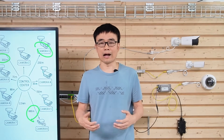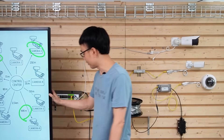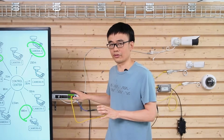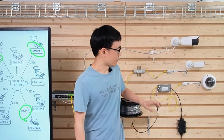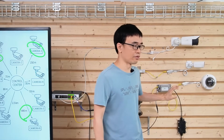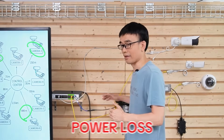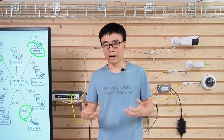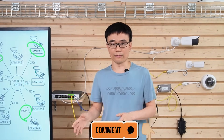One thing we didn't mention is the power budget. All cameras except Camera 7 are drawing power from this PoE switch, and the total power budget is 225W. It's your job to ensure the power budget is sufficient to supply all these cameras, including power loss along the cable. The longer the distance, the more power loss there will be. If you're interested in power budget and power loss calculations, please post a question in the comments below — we'll shoot another video to explain.